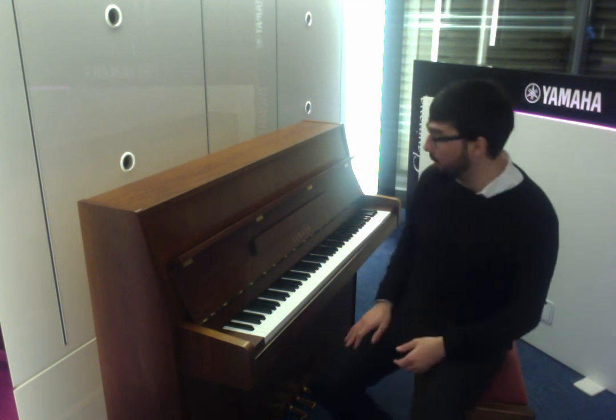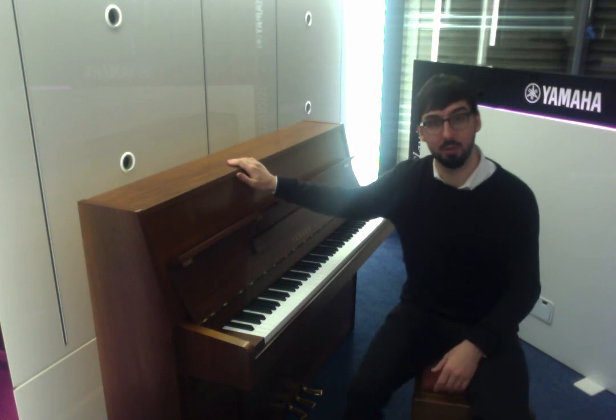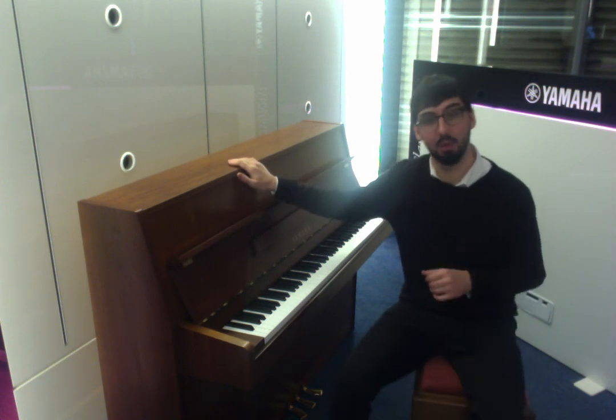So yeah, the Yamaha M110N — this is available currently in our Liverpool store, but you can also buy it online if you go to our website. The link will be in the description below. We'll see you again soon, thank you very much.